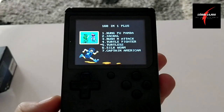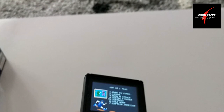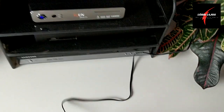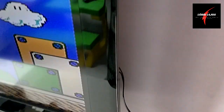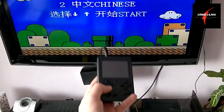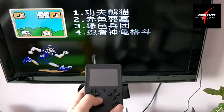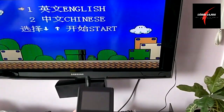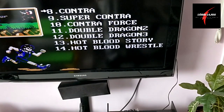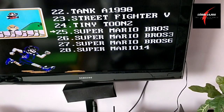Akkor válasszuk a játékot. Mindjárt rákapcsolom a tévére, és meglássuk a tévén mit produkál. Látszódik, tehát összekötöttem a kis készüléket magával a tévével. A készüléket a tévéről irányítom, hogy mi is történjen. Most sikerült a kínai verziót kihozni. Körülállítjuk. Nagyon jó, tetszik! Tehát a gyereknek meg is adhatjuk, vagy a tévén keresztül használja.